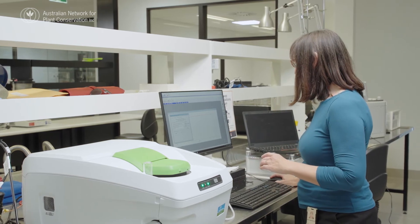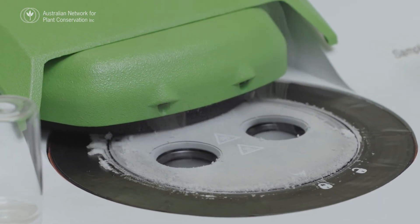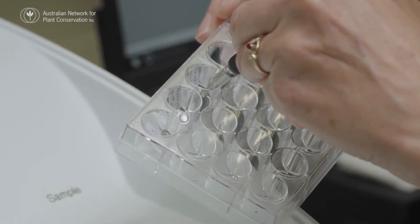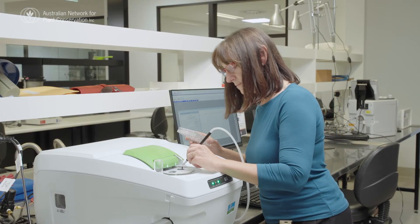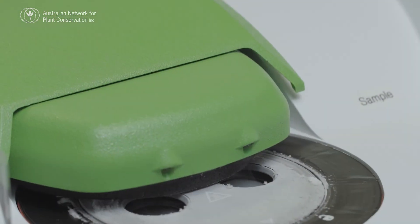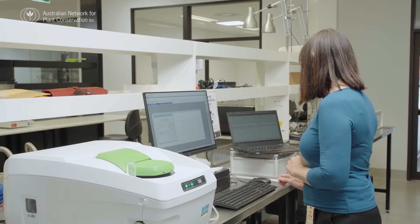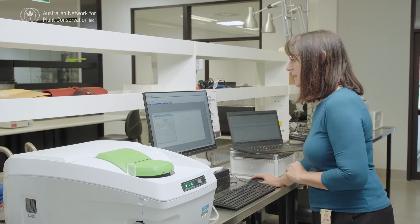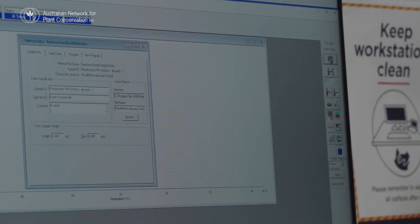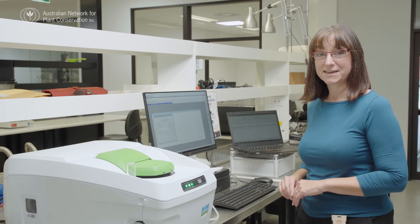The first thing we need to do is open the sample cover. On the left side, we have a sample reference pan that doesn't have anything in it, and on the right side, we're going to put in our seed sample. Close the sample cover, and then we put in our seed details — the weight we determined with the micro balance — making sure you've got your right sample ID and sample number, and then we click start. That's going to sit there for five minutes and do nothing while the machine re-equilibrates, and then it's going to lower the sample temperature down to minus 160.